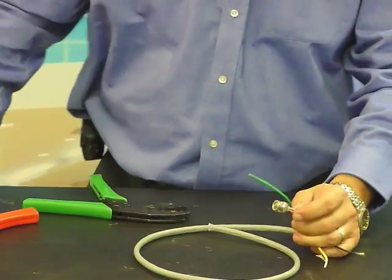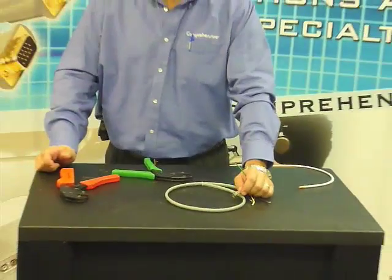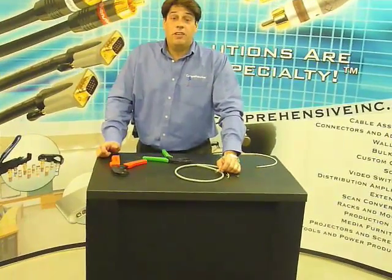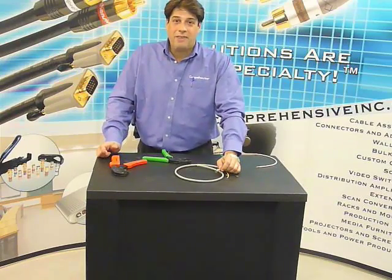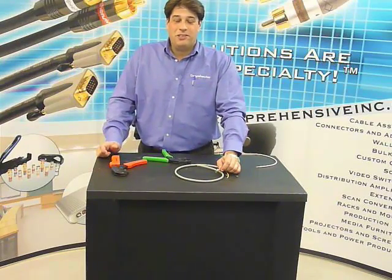If you have any further questions or would like to contact us, you can visit us on the web at www.ComprehensiveInc.com, or you can call us at 800-526-0242. Thank you.